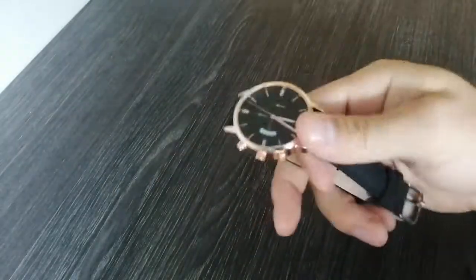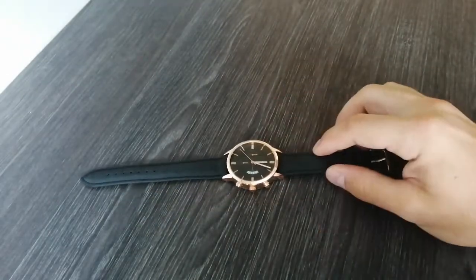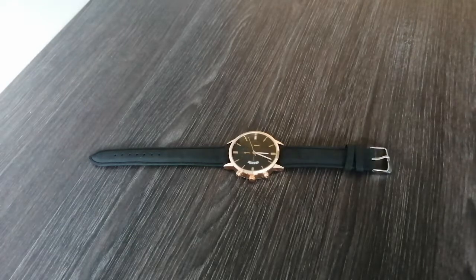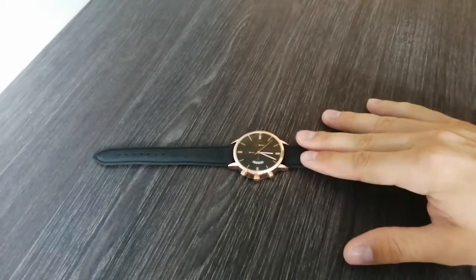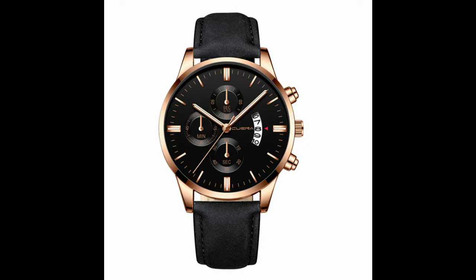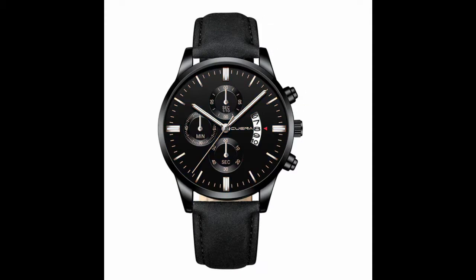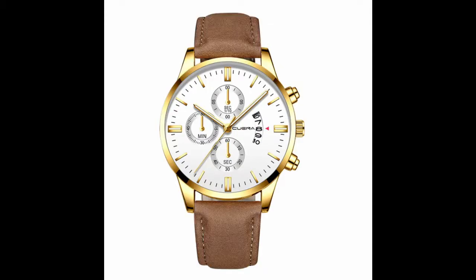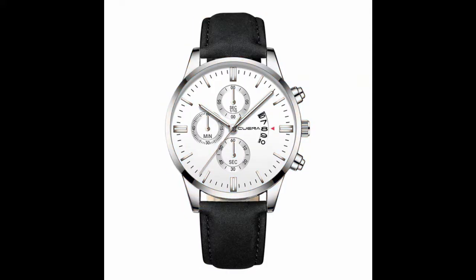I tried wiggling the watch around and it doesn't make any sound, so there are no loose parts inside — that's a good sign. These watches come in 14 different combinations. This rose gold one is what I got, but there are also 13 more options, including some blue ones and other gold ones, so you've got quite a lot of choices.